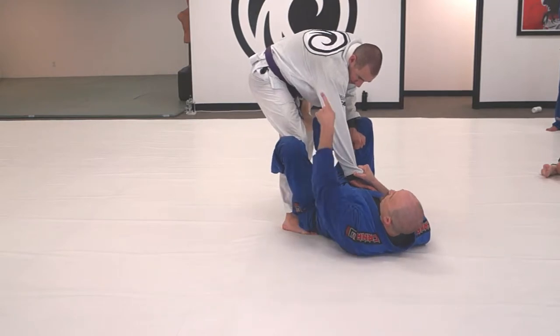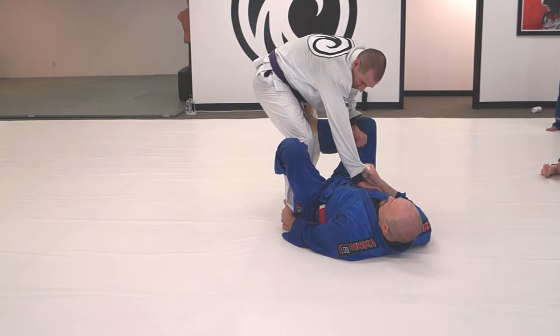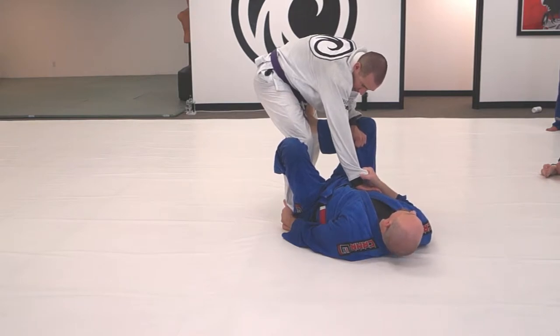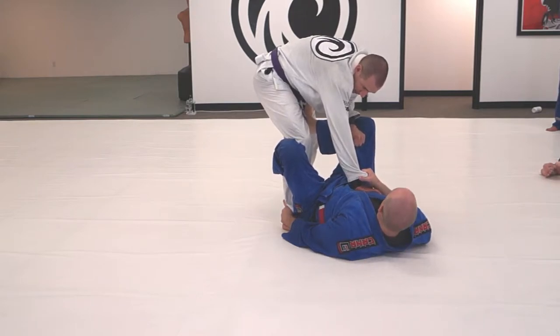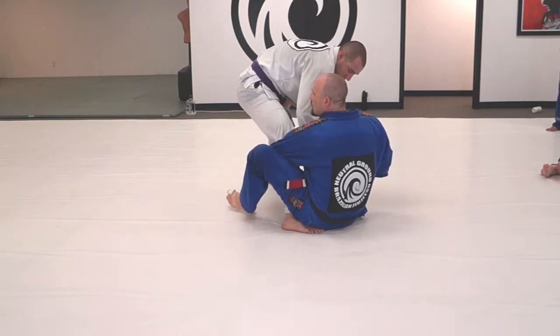I use the fact that his momentum is going back because I'm extending him out and I'm attached here. He's gonna help me do the sit-up. So for those of us that don't have very good abs, this is easy — he's gonna pull me up over the knee.